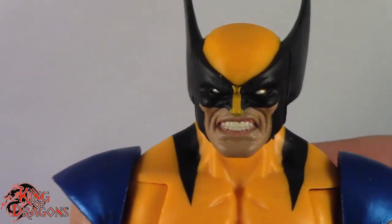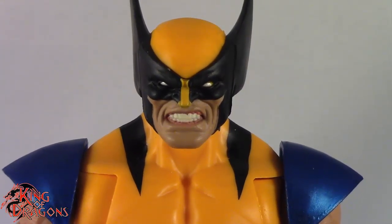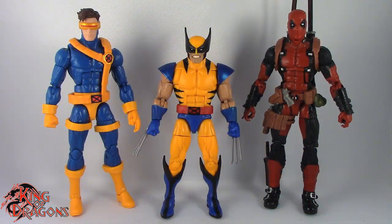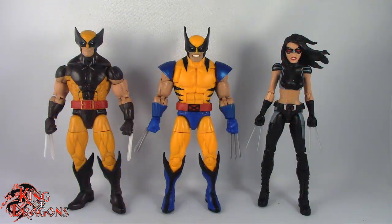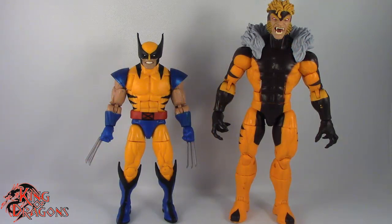Overall Wolverine is a really nice figure, so we're going to get him compared to a few figures you may have in your collection. Here we have Wolverine posed next to a Marvel Legends Cyclops and a Marvel Legends Deadpool. Here we have Wolverine posed next to the Juggernaut Wave Wolverine and X-23. And finally here we have Wolverine posed next to longtime nemesis Sabretooth, and you can see Wolverine is quite a small figure, which is pretty accurate to the comics.